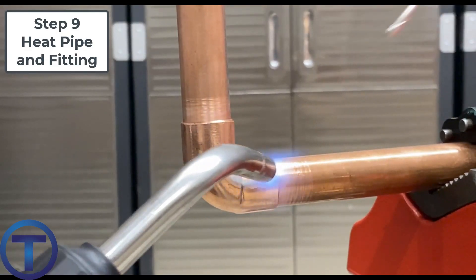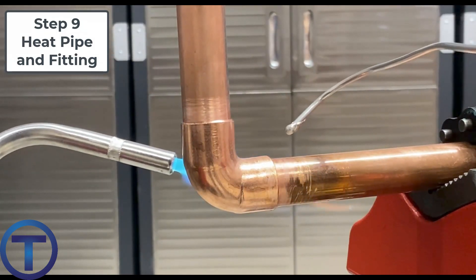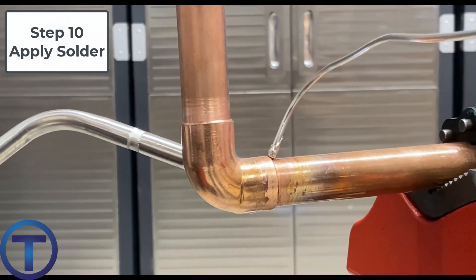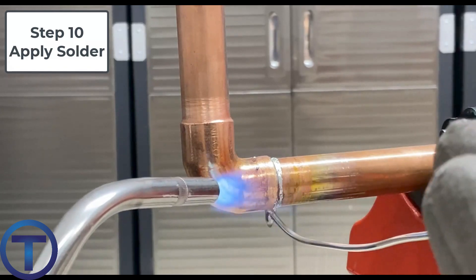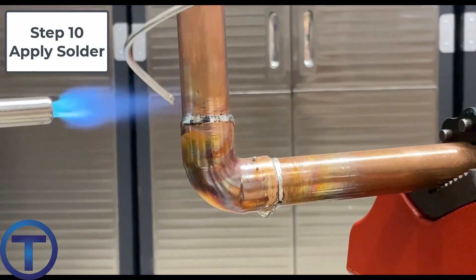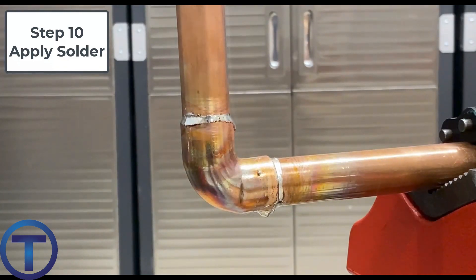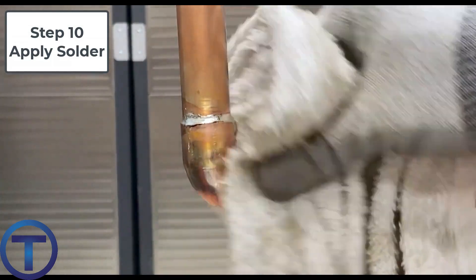Step nine: heat the pipe first. That transfers some heat into the fitting, but when it's time to solder, move the heat back onto the fitting so that the solder will be drawn towards the heat. Step ten: apply the solder — touch it to the edge of the fitting next to the pipe. I like to make sure I've touched the entire fitting all the way around with the solder and have seen it melt into liquid. Be careful not to overheat the fitting; come and go with the torch, applying enough heat to melt the solder but not too much. If your copper starts to turn rainbow, or especially if it's black or glowing, you've gone too far.